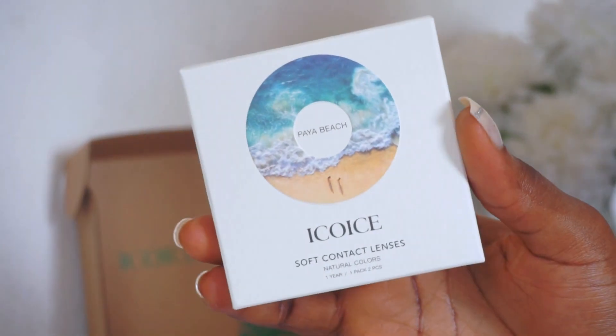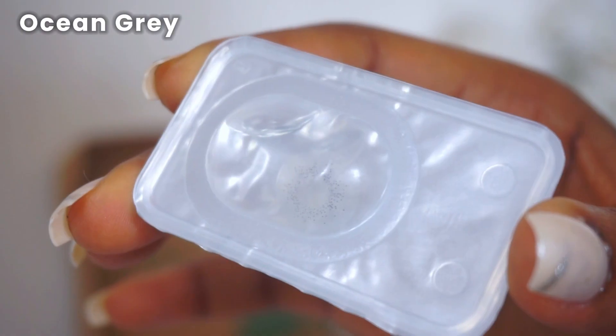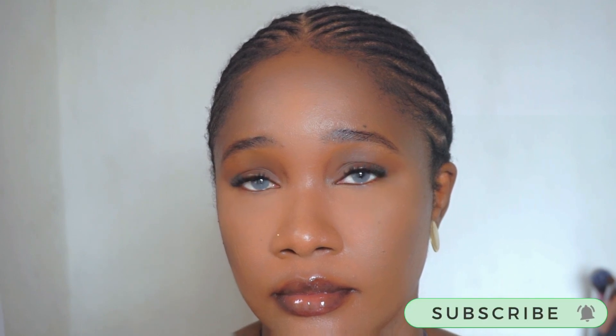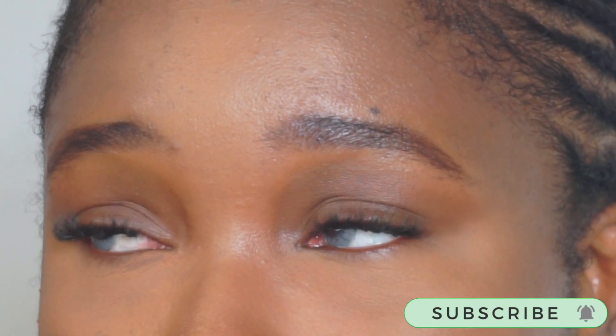Next is Ocean Gray, which looks very transparent straight out of the packaging, but putting it on it's a very nice cool-toned gray color that gives off ocean-blue vibes. When I think about a blue-toned contact lens for dark skin, this is exactly what I'm talking about — it's fierce but sexy and wearable, and it complements my skin tone absolutely so well. It might not be everyone's cup of tea; it depends on the vibe you're going for.